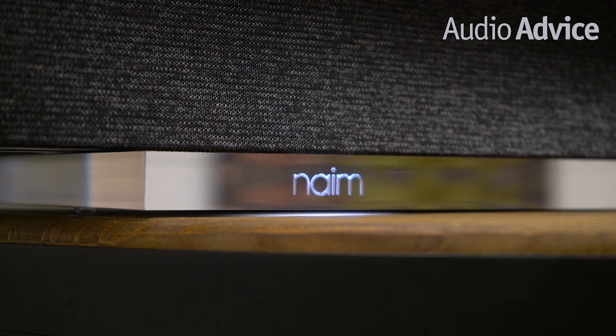Both the Musso 2 and the Musso QB2 share a lot of the same features and technology. We'll first go over what they have in common, then get into the differences between the two models. From an access-to-music standpoint, the Musso 2 series has a ton of options. You'll have Apple AirPlay 2, Chromecast, Bluetooth, UPnP for music files on your network, Spotify Connect, Tidal, and internet radio. We're also happy to see they support Rune as well.